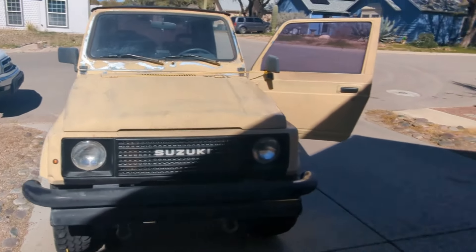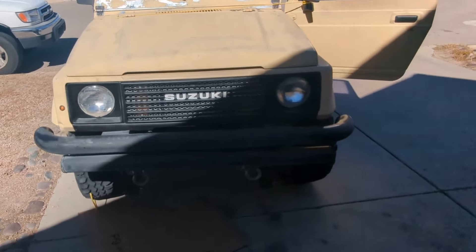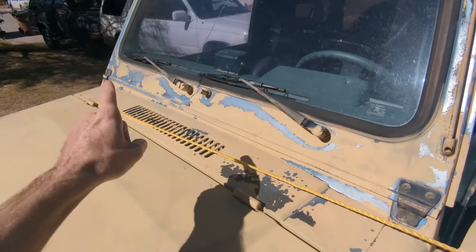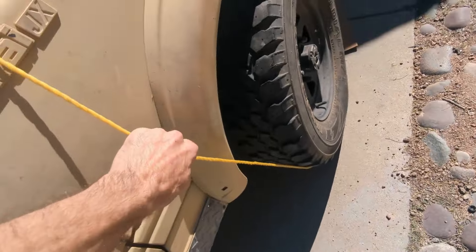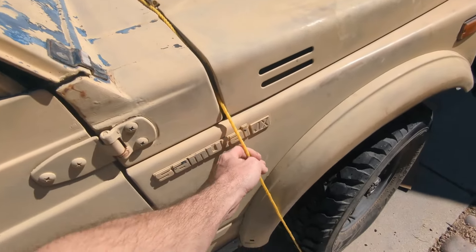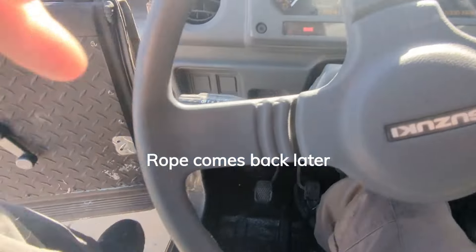I was backing out trying to pull the Samurai over so I could get the Jeep out, and I hear this noise - sounded like one of the wheels was coming off. I've had this rope on the door, either tied from one door to the other or tied to the bumper to hold the door open so it doesn't hit me while I'm working. It got caught under the wheel as I was backing up. I'm just glad it doesn't look like it did any damage.